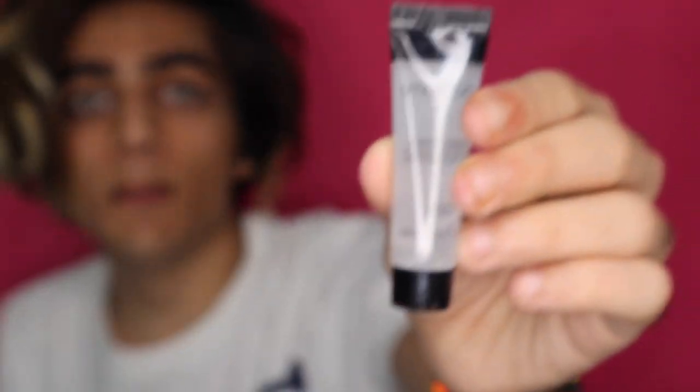Now that my face is really dewy and wet, I'm going to go in with primer. I'm going to use this new primer that my best friend Lila got me for Christmas — it's a Smashbox Photo Finish Primo and I've never actually used this so I'm really excited to try it.